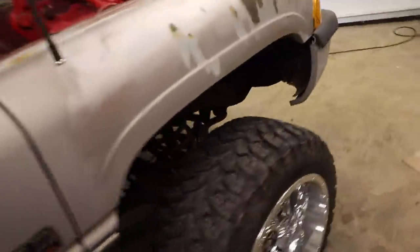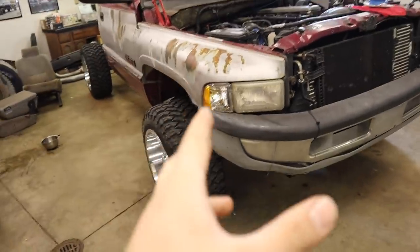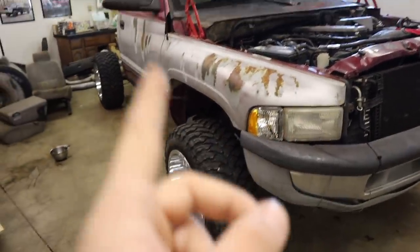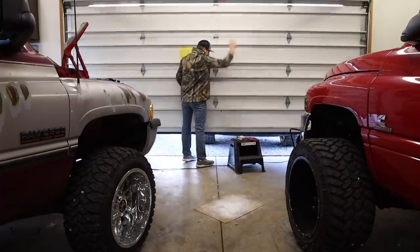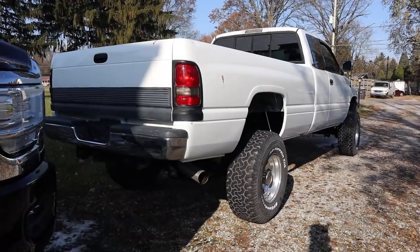Today I think we're gonna take a small break from this truck, at least from a video standpoint. I'm going to be pulling Frosty up to the door here and we're gonna be doing a couple things to that truck. And there's lovely bird poop all over the truck.